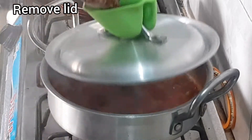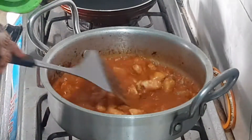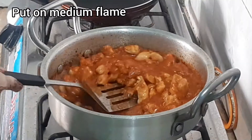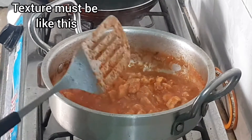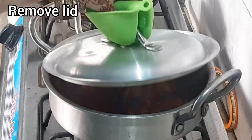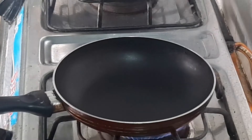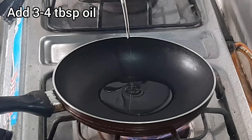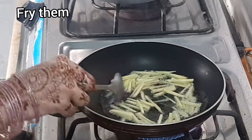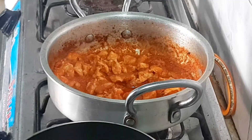I will remove the lid. I will add oil to the pan and fry it until it is a little golden. After frying, I will add the chicken back in and serve it.